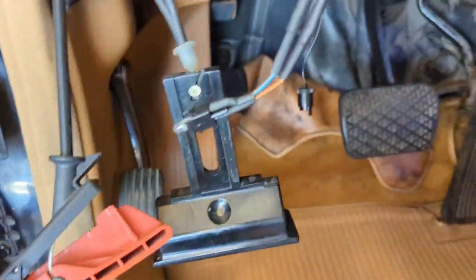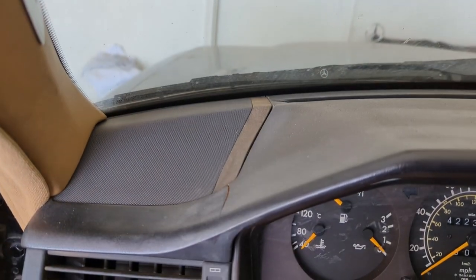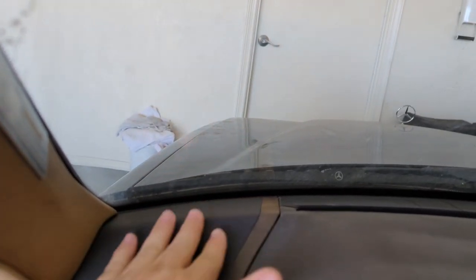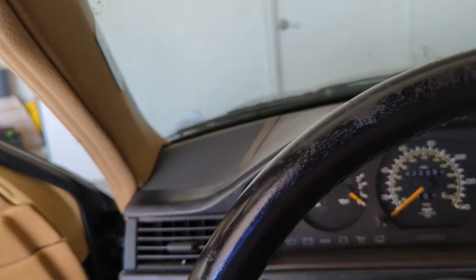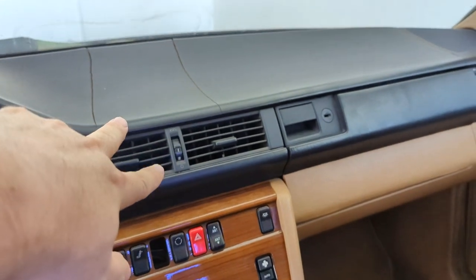I'll go ahead and get the battery unplugged and start pulling stuff out. Up here, I got new pieces for these — they're probably going to break coming out. You want to use a pick tool to wedge under here, not a screwdriver. I'll probably reuse this screen because it's in a little better shape. I'll have to see about the A-pillars. I've taken a dash out without taking the A-pillar trim off, but I'm a little worried about clips breaking — that's definitely one of my concerns.